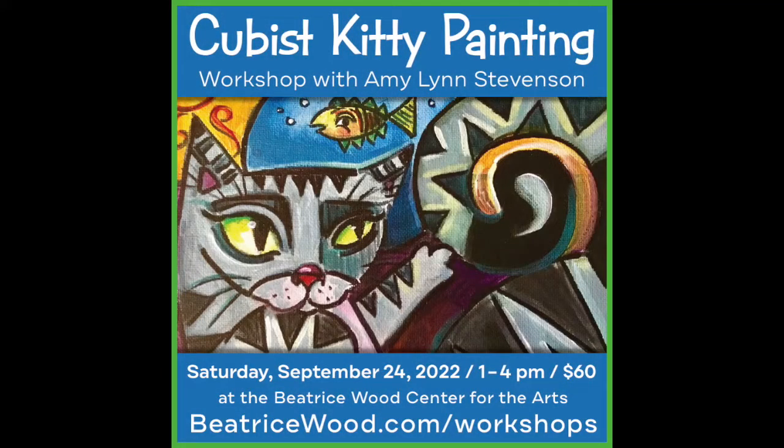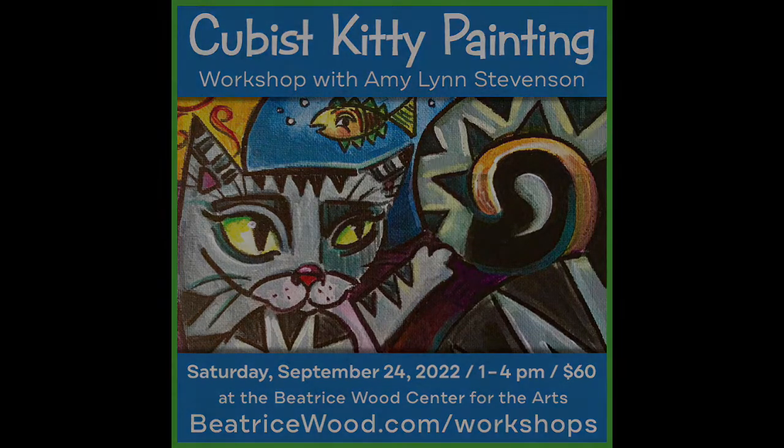Amy Lynn Stevenson. When you did that first workshop with us, I kind of asked, well, this is a three-hour workshop. And you said, yeah, we've spent one hour — I'm going to teach them how to paint — and then two hours working on the painting. One hour to learn how to paint. That's a little unusual. It is. It's fast. You have to work quick.